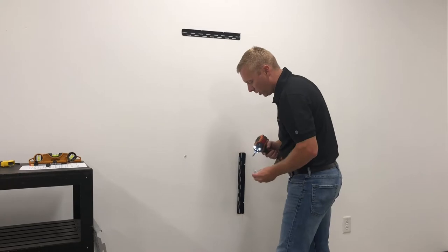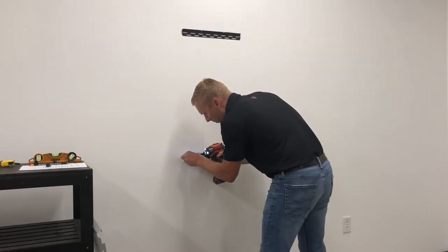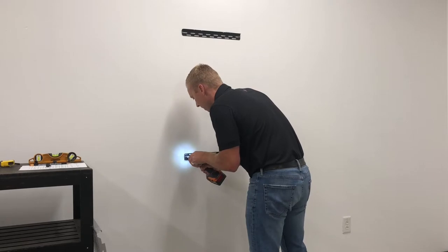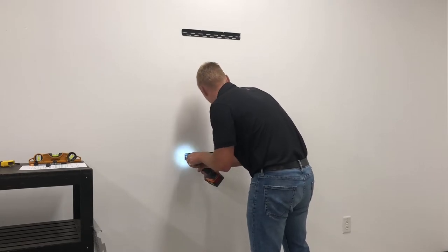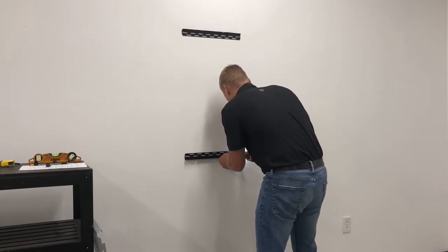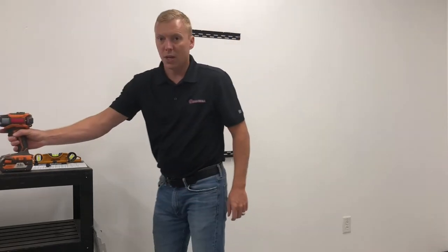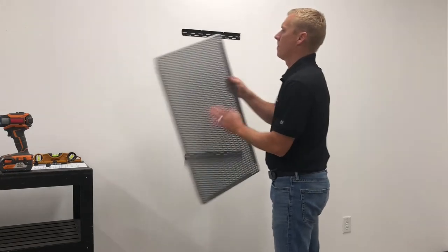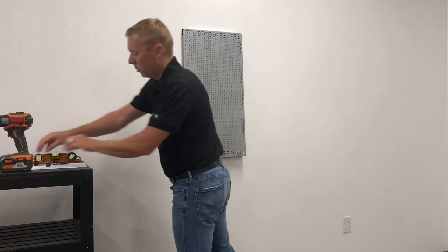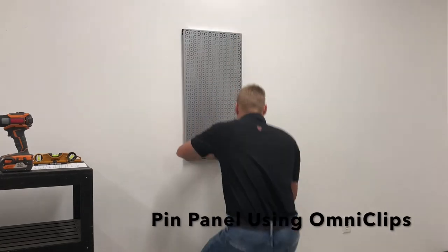Same thing with the bottom cleat, you want to go ahead and get one screw started, and then put your second screw on. Now we're ready to hang our OmniPanel. Go ahead and take your four supplied omni clips and pin your panel in place.